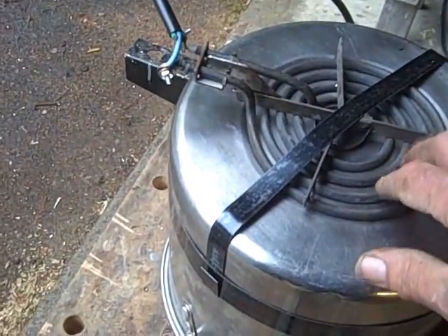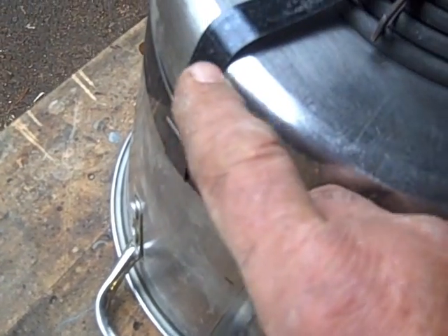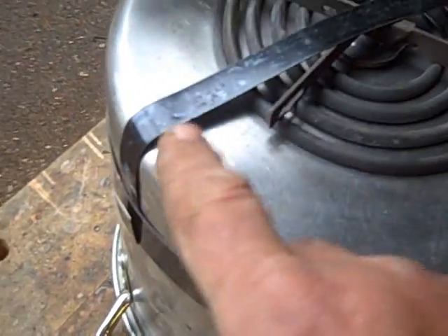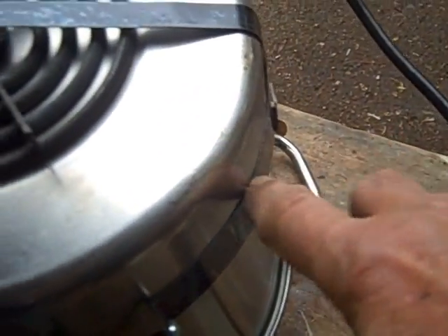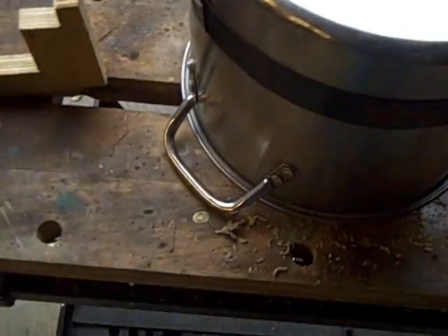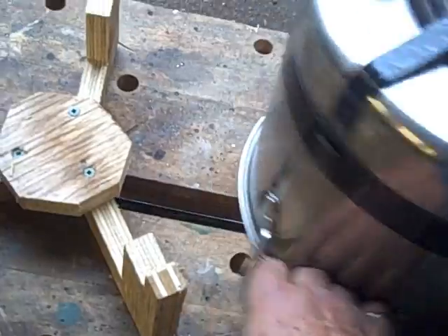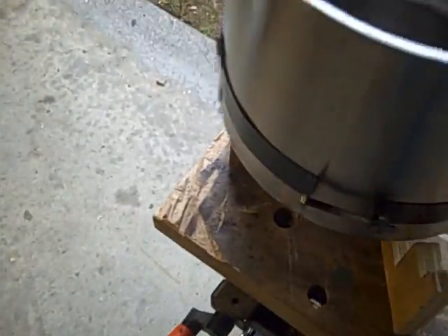What I did to hold it nice and tight is I got a piece of strapping from a construction site and made a clip for it. Then I took another piece of strapping, made a sharp bend, took it up over the element, made another sharp bend, tightened the screw up nice and snug, and just pounded that until the strap was holding the element right up tight against the pot. So that's how it turned out — it just sits on there.